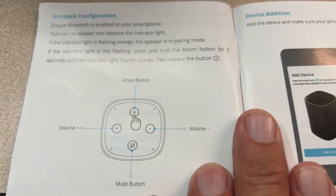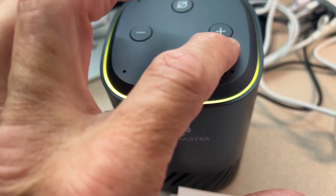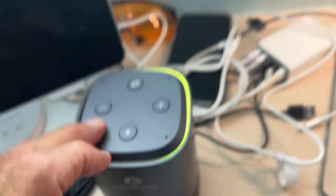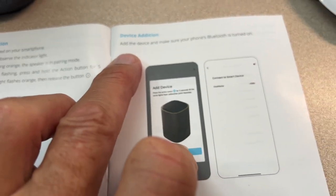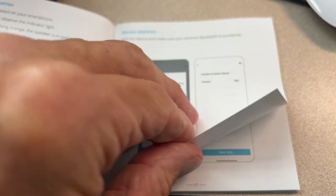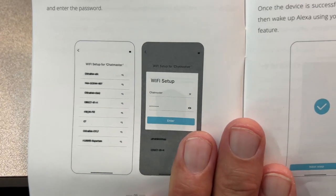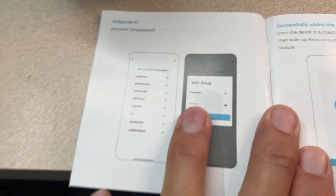This shows you what all this does. That's a mute button, that's an action button, that's higher volume, that's lower volume, just like it shows here. Then we have to add the device to the app. You've got to make sure that your Bluetooth is on too. Then we're going to jump through a bunch more hoops because we've got to put the Wi-Fi setup in — your network name and your network password.